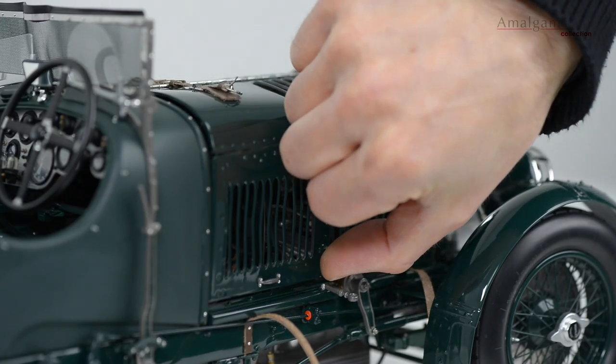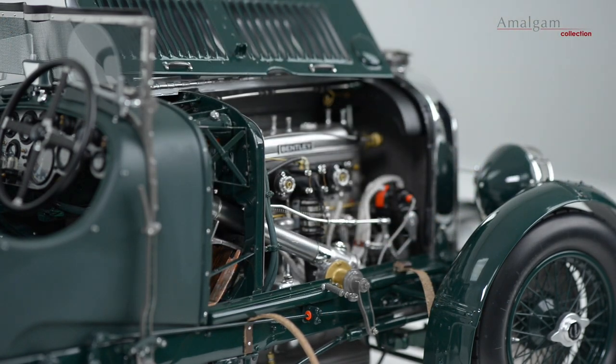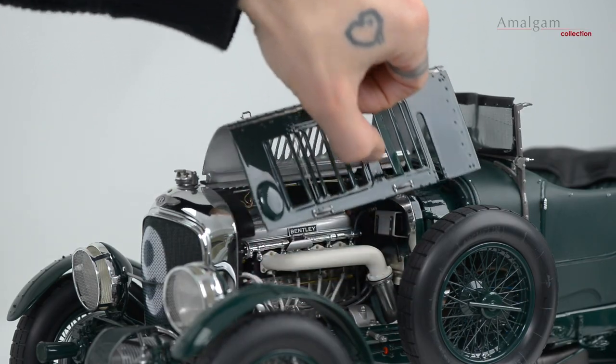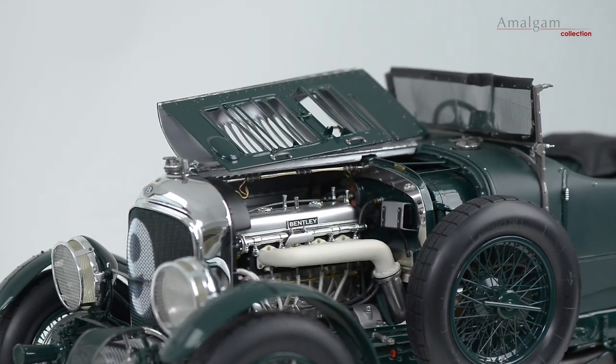Then carefully lift up the bonnet to explore the full detail of the engine. Repeat the process on the other side to explore the rest of the engine and the whole engine bay. As always, we have put a huge amount of effort into capturing every tiny detail.